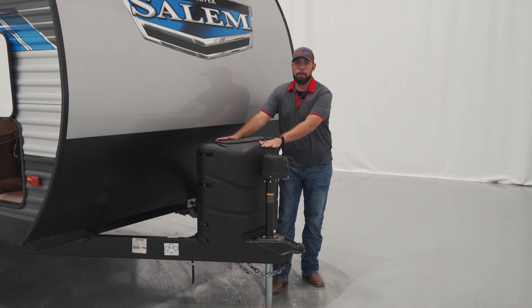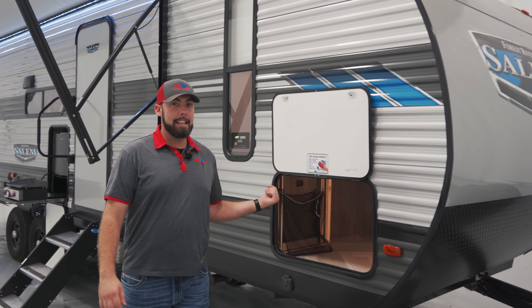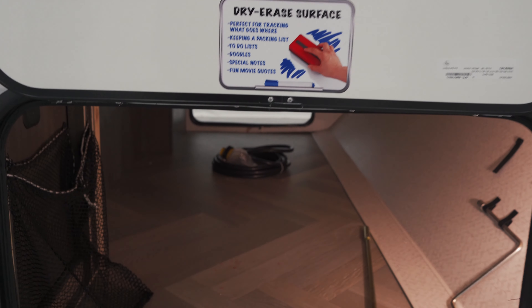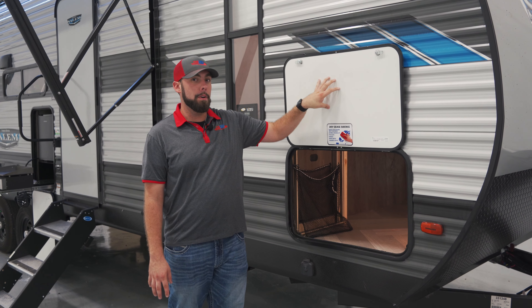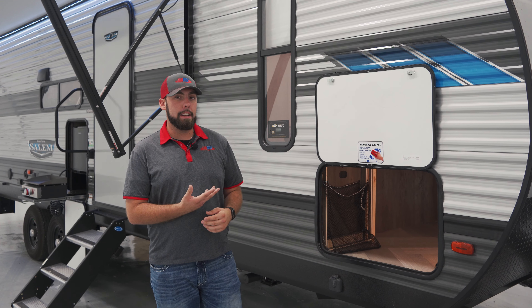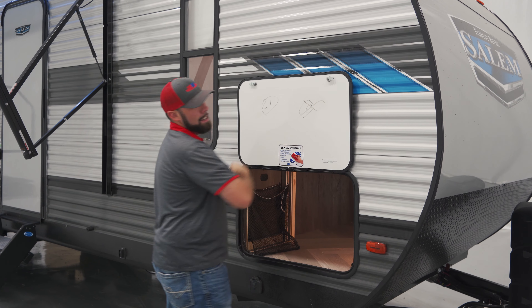Here we are going to have two large propane tanks that are going to give you plenty of propane for your camping trip. Moving along the sides, we do have a large storage area that's going to give you plenty of area for all of your equipment and outdoor essentials. New on the 2022s, on the back side of your storage door, you are going to have a dry erase board. It's going to be nice for making lists for packing, or if you're playing cornhole against the kids, you can make sure they know who the champ is the whole camping trip.